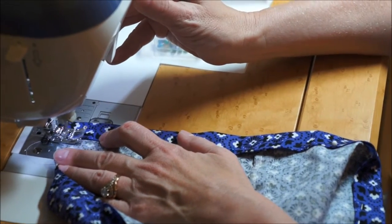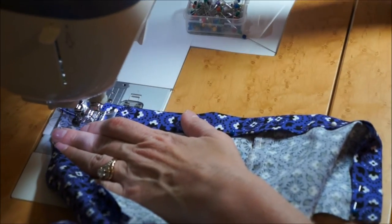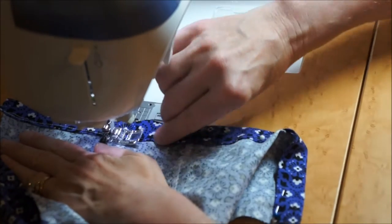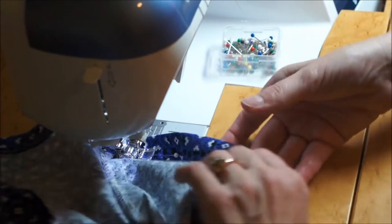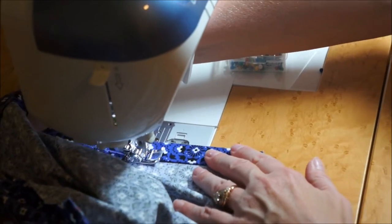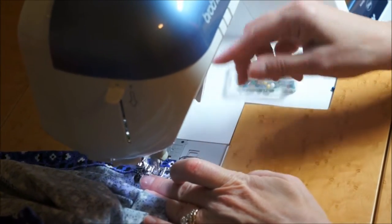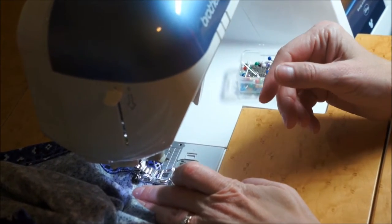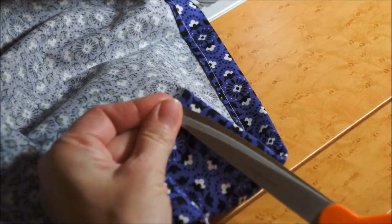Begin sewing close to the bottom edge of the folded top edge, being sure to leave over 1.5 inches of space between the top and the bottom. Make sure to clip your threads and repeat on both sides of the fabric.